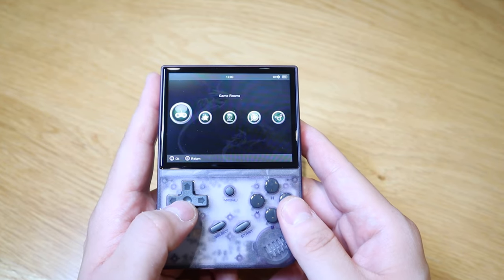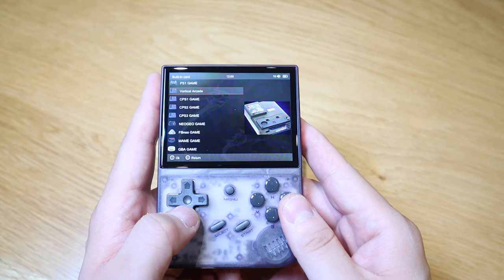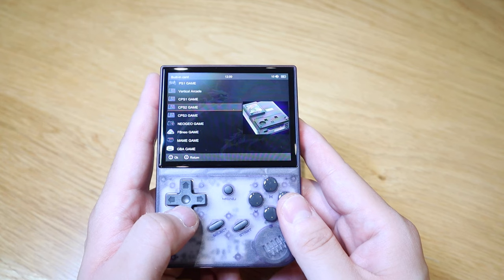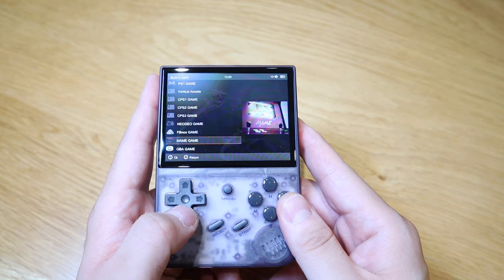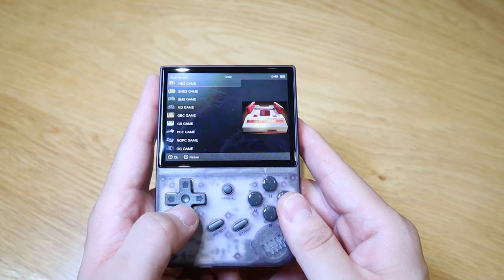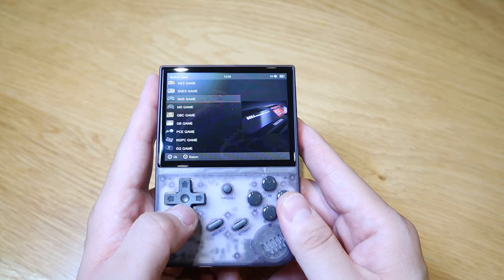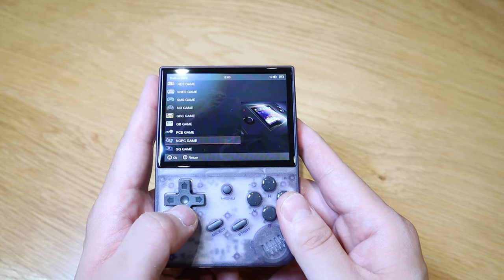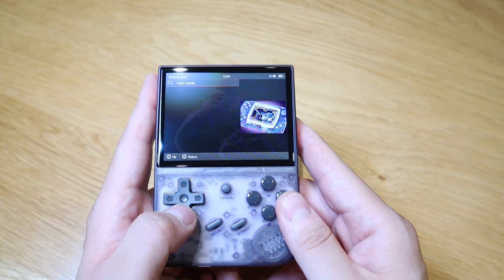So let's actually try the games room. We've got PS1, vertical arcade, CPS1, CPS2, CPS3, Neo Geo, FB Neo, MAME, GBA, NES, SNES, SMS, MD, GBC, GB, and lastly WSC game categories.